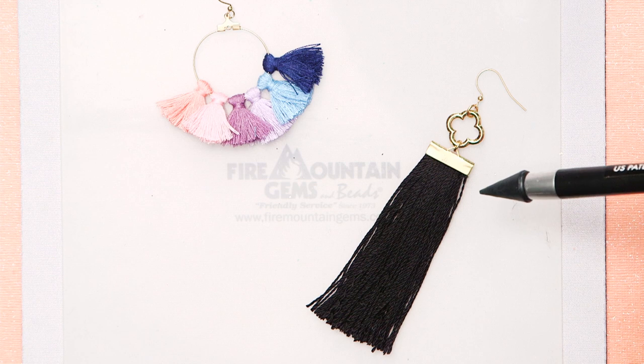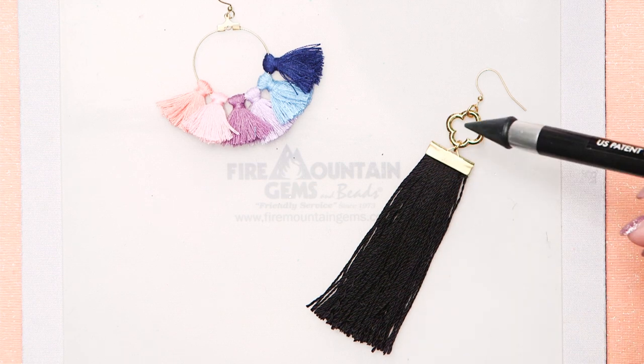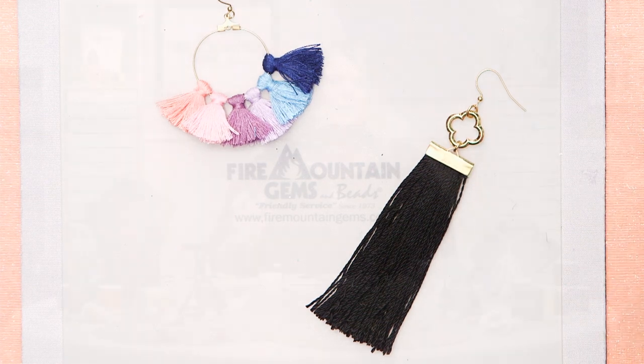The next one we're going to be doing is this really beautiful elegant ribbon tassel earring. I just absolutely love it for the elegance. The simple black lines with the gold-plated findings is really pretty — it's a more dressed-up look.